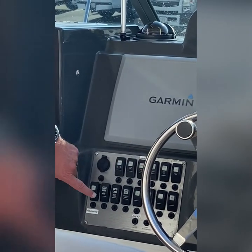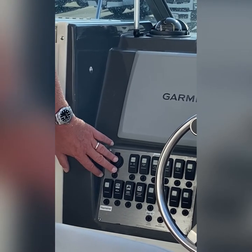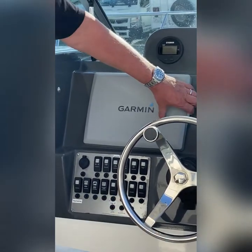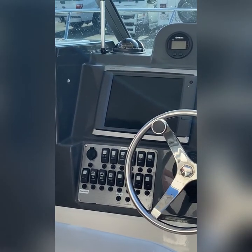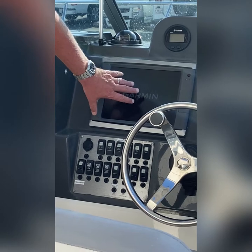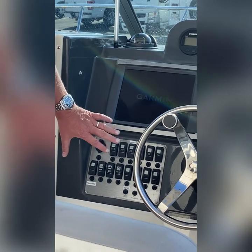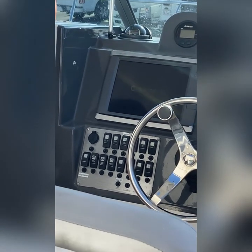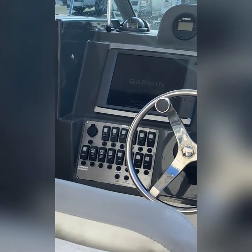The live well is labeled right here — two and four, you can remember that. The electronics, the Ray Marine and the Garmin, are hooked up here. We'll turn these on when we put the boat in the water. I'll set you up with the GPS to get there and we'll go over that when we're in the water. It's very simple — basically go to navigation, type in where you want to go, it gives you a menu, you click on that, and then you follow the purple line.